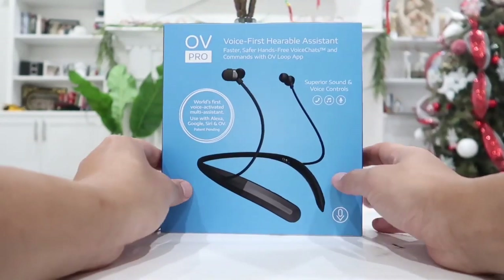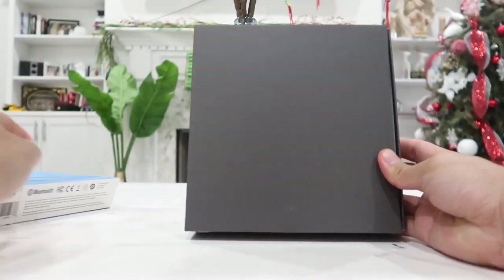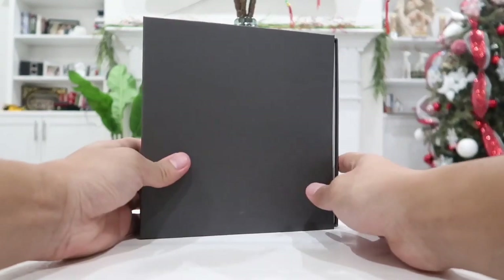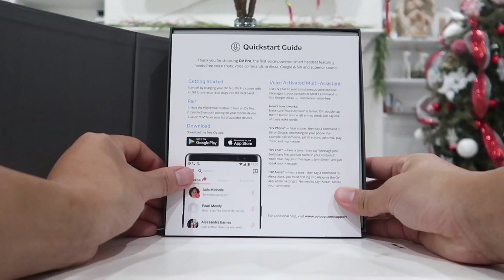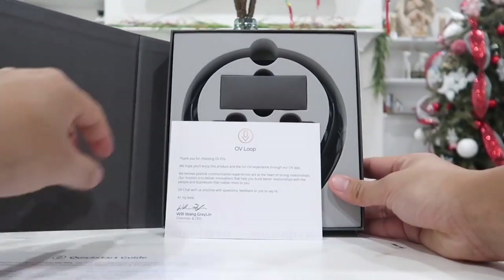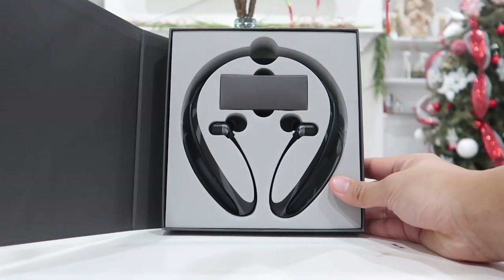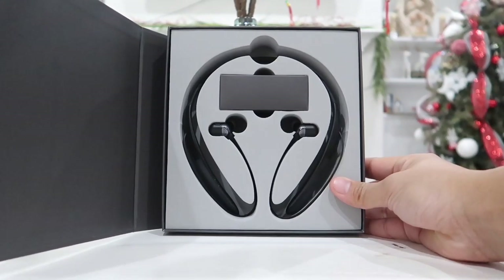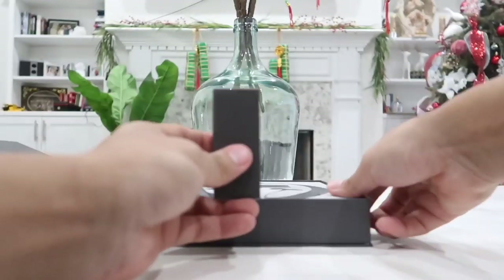Let's go ahead and dig inside the box — simply slide it out just like that. In here we have a completely black box. Flip it open and right away we are greeted with the quick starter guide, the thank you card from OV, and there is our beautiful OV Pro Bluetooth headset. It looks very professional.